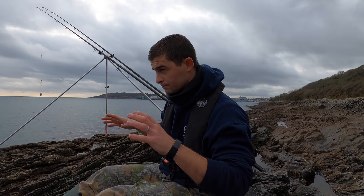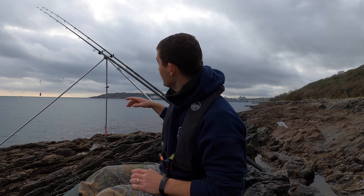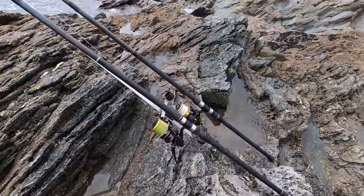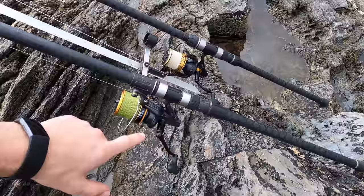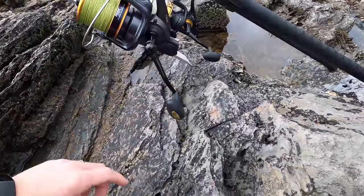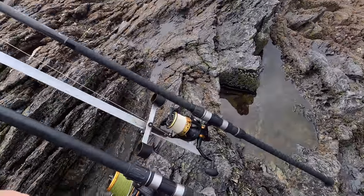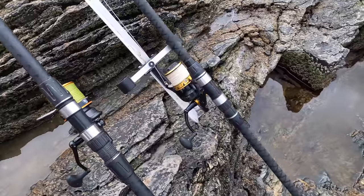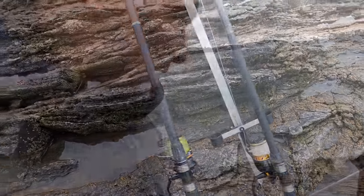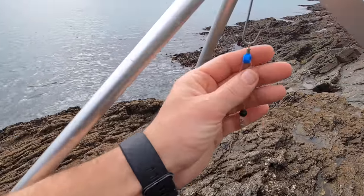I'll show you the mark that I'm fishing, talk to you about how I adapt my fishing to the mark, and then I'll show you some of the rigs I'm using. I fish two fixed spools — I've got a Penn Affinity and a Spinfisher. You can see that I have the reel seats set slightly offset so that when I have them on the tripod together they don't bang into each other. One rod already set out has got a pulley rig.